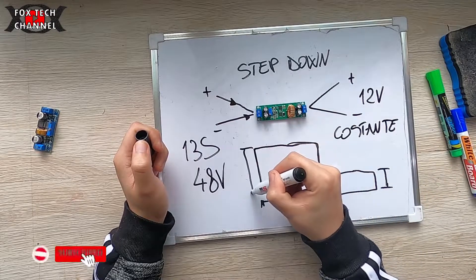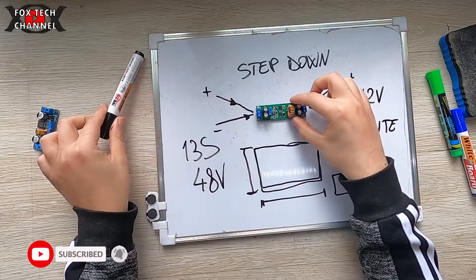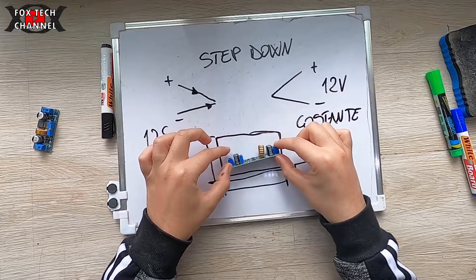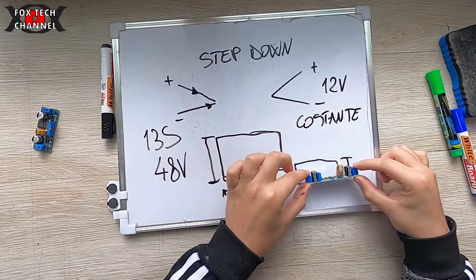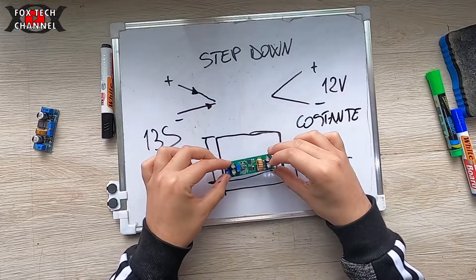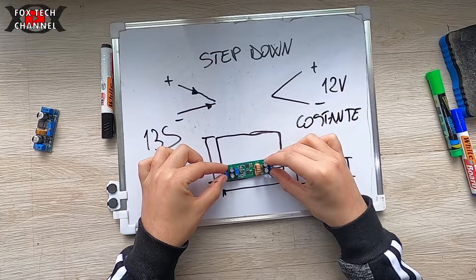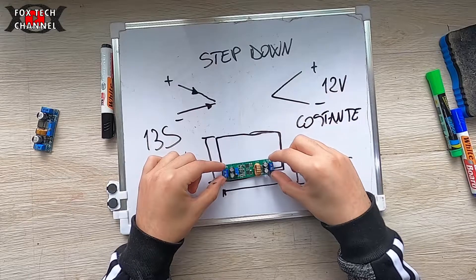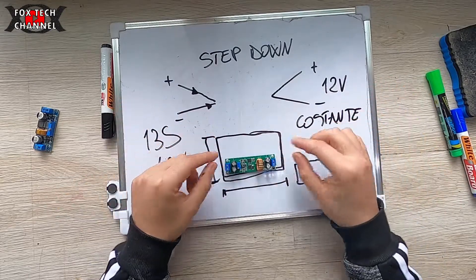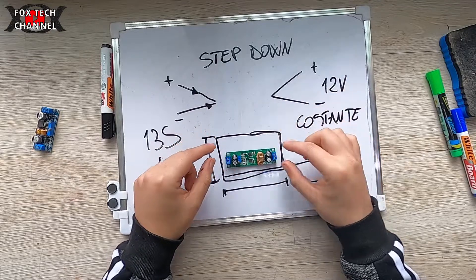Uno, due, tre e quattro. Questo invece come vedi è piccolissimo, quasi la metà. La metà come spessore e più della metà come larghezza. La lunghezza non è un problema, ce l'ho disponibile, perciò non è un problema.